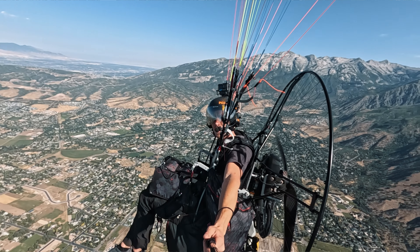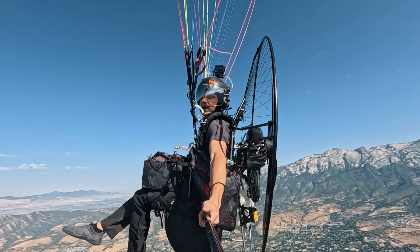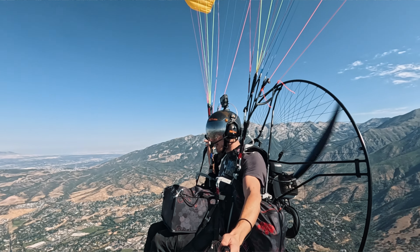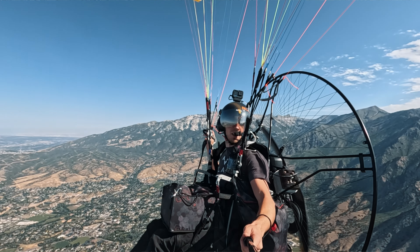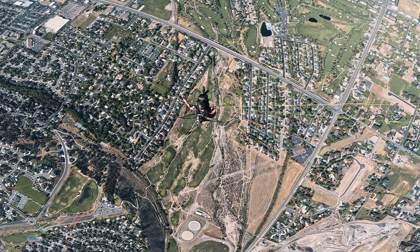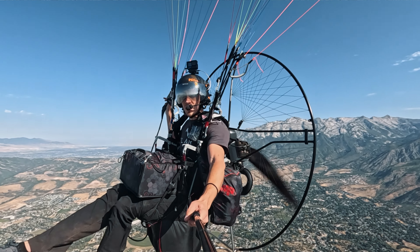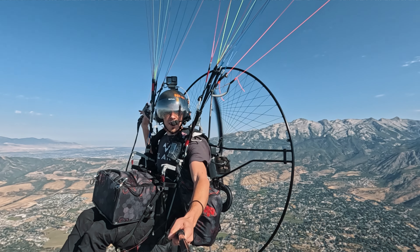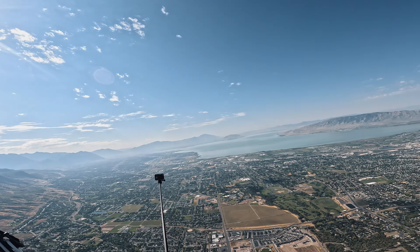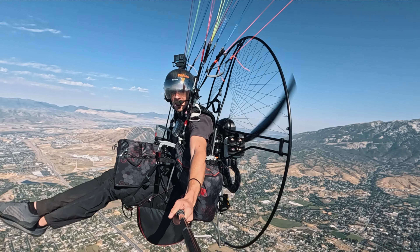If you're looking for a wing that is excellent for fly camping or cross-country flying, I would definitely recommend the Falcon 2. If you're interested in anything else I talked about in this video, hit us up at Superfly — visit superflyinc.com. We'll be happy to assist you with a gear purchase, answer any questions, or help you get into the sport with training. I hope you guys enjoyed this. Like the video if you do, subscribe if you haven't, and I'll see you next time.